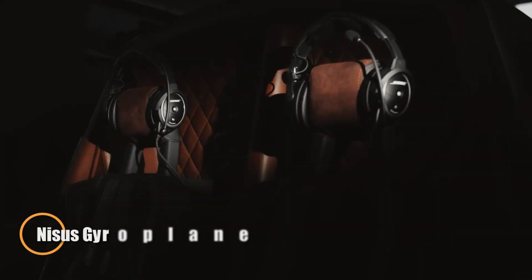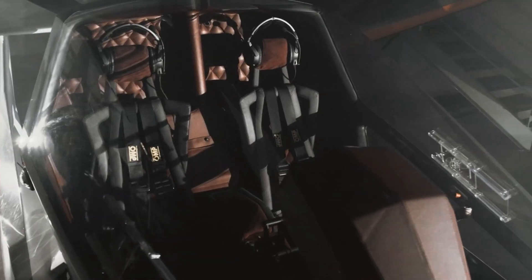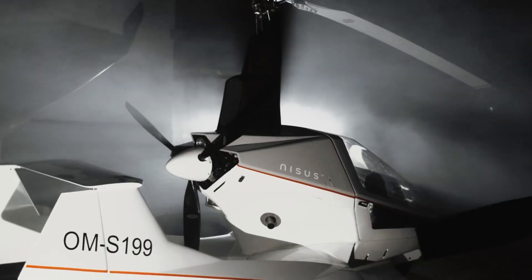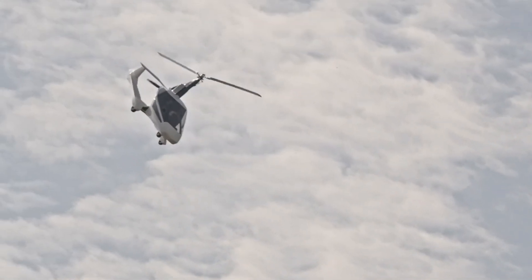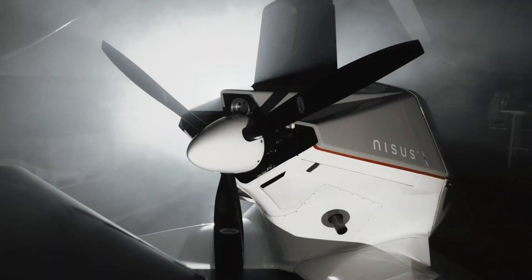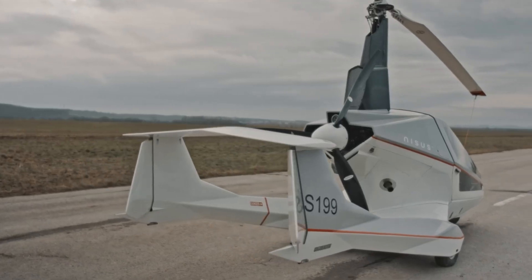The Nicer Gyroplane revolutionizes personal aviation with its sleek, compact design and impressive capabilities. Measuring just 4.75 meters in length, 1.9 meters wide, and standing 2.7 meters tall, its cozy 1.3-meter cabin packs a punch in versatility and performance. Powered by a robust 141-horsepower Rotax 915 IS engine, the Nicer cruises comfortably between 130 and 160 kilometers per hour, with a top speed reaching 195 kilometers per hour, while maintaining a safe stall speed as low as 30 kilometers per hour.